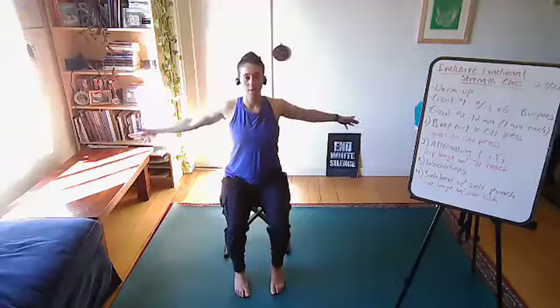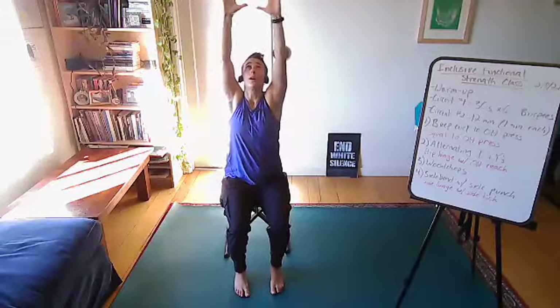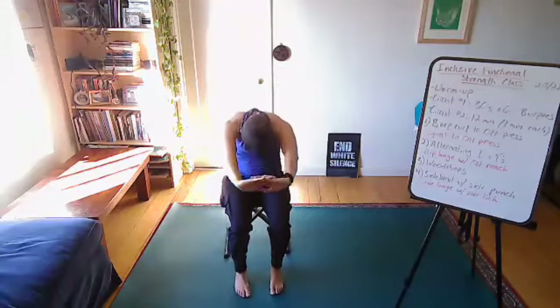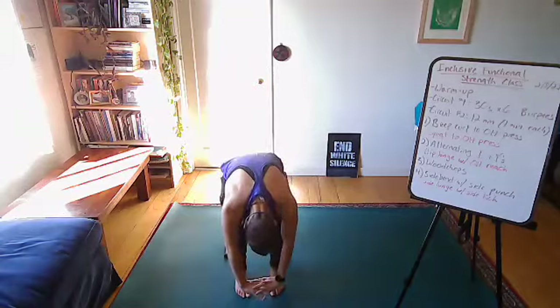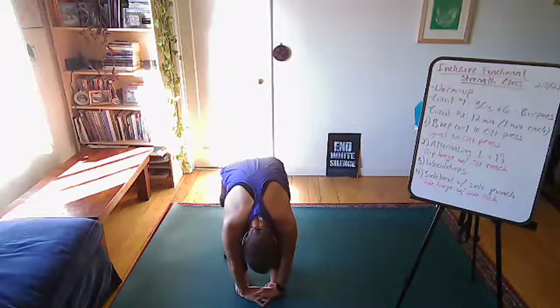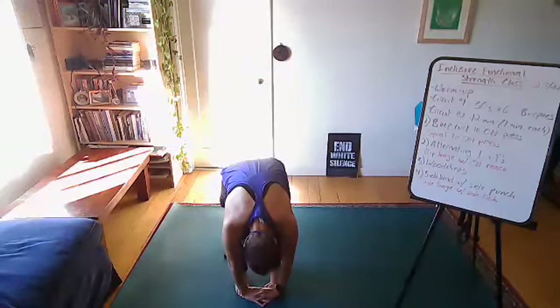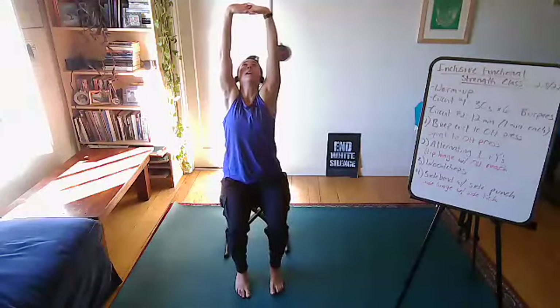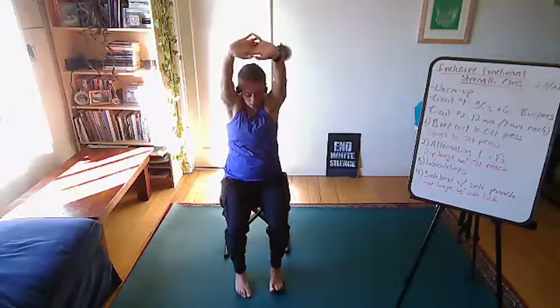We'll take one more inhale, one more exhale, and open the eyes. Let's take both arms and reach them big and tall overhead. Interlace the fingers if you're able to. Take an inhale to shrug up, and then an exhale, finding an articulating roll all the way down to the floor or as close as you can. Hold here for a moment, relax your neck, shake your head, release any tension. Take an inhale and then exhale to roll up. We'll do that two more times — reach the arms up, shrug up, and roll down.